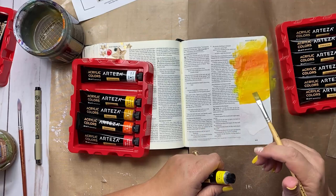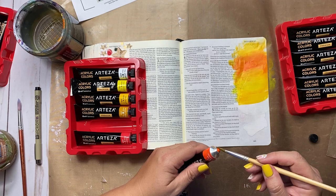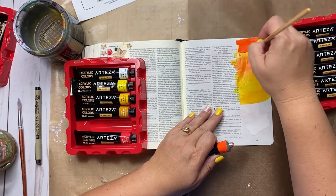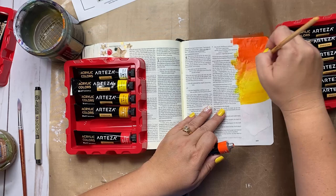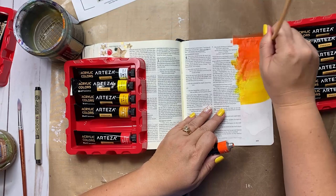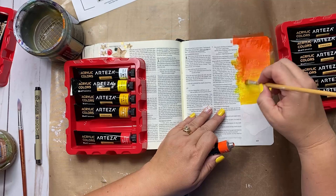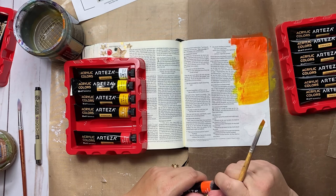I think that looks good. I can come in with a little bit more orange — blend that in up at the top here. And again, if you want to use a paint palette feel free to use one. This is really thick paint for Bible journaling, which is nice. It's nice to have a budget line that we can use in our Bibles that's really good. I'm pretty impressed. I like that kind of blue-orange, kind of fiery feel to it.